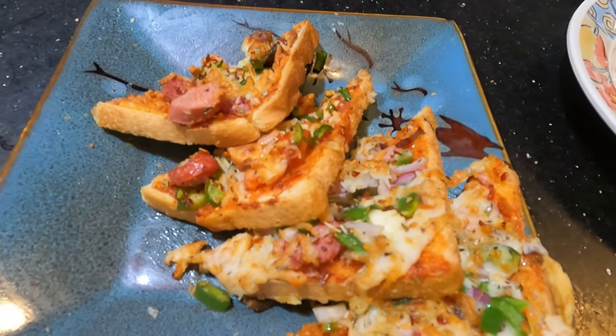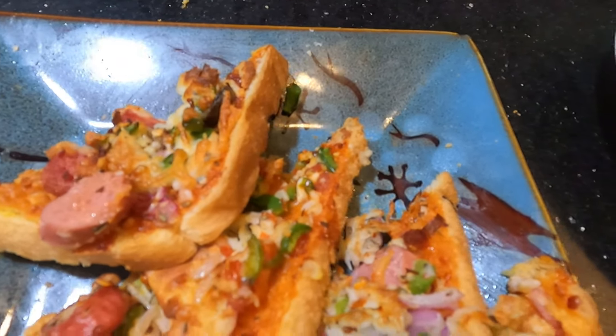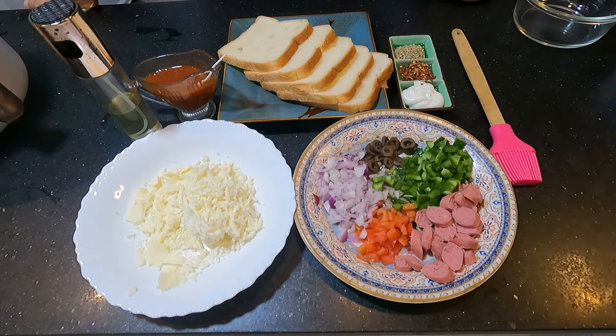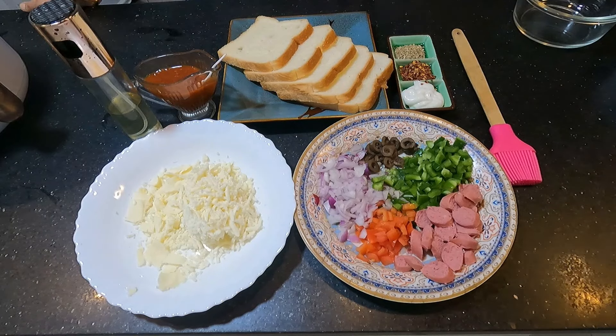I'm going to tell you how many degrees and how long — it will be ready in 5-6 minutes. Let's go to the recipe. Welcome to Rajani's Kitchen.